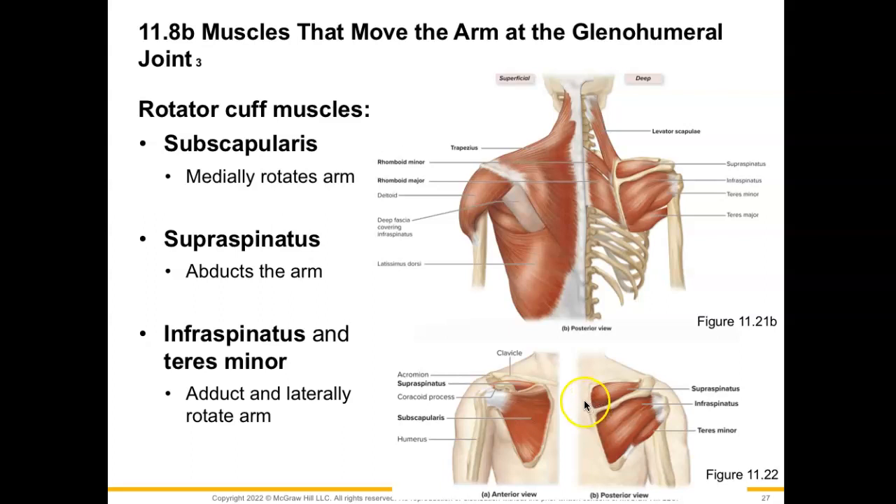Now for our rotator cuff muscles. First, we'll talk about subscapularis, which we can see from this anterior view of the scapula. This muscle reaches over and inserts onto the lesser tubercle, and when it contracts, it is going to medially rotate the humerus. Next, on the posterior view of the scapula, we have our supraspinatus muscle. All of the remaining rotator cuff muscles insert into the greater tubercle. Supraspinatus allows for abduction of the arm. Then we have infraspinatus and teres minor, which are both going to laterally rotate the arm and do some adduction.